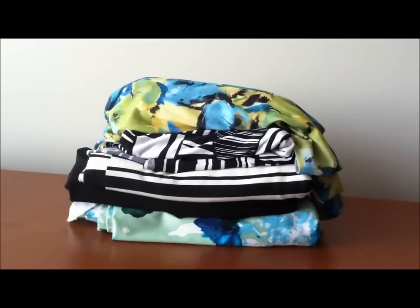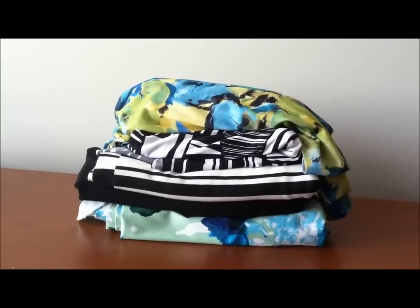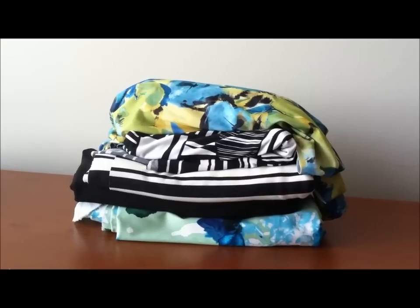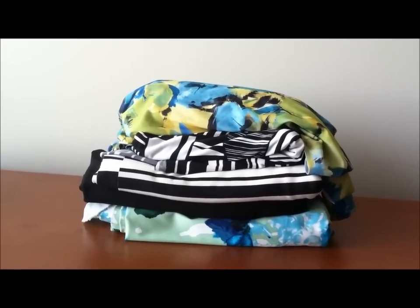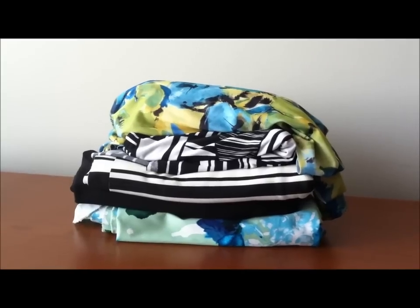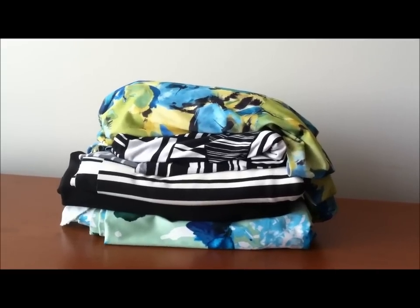Hi everyone, welcome to my lunch hour. I thought I would show you guys a couple of the fabrics I picked up while me and Adrian were in New York City a couple weeks ago, so let's get into it.